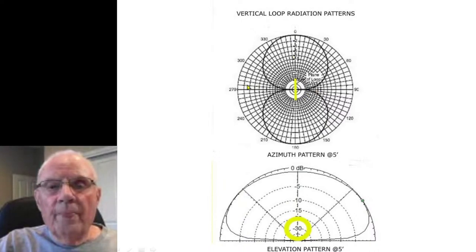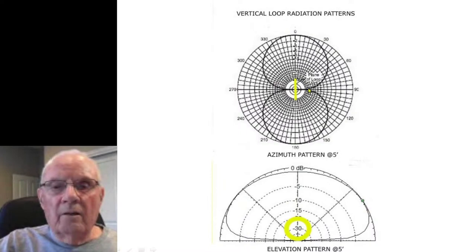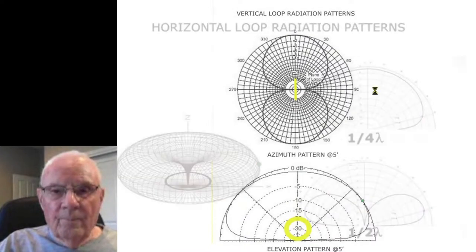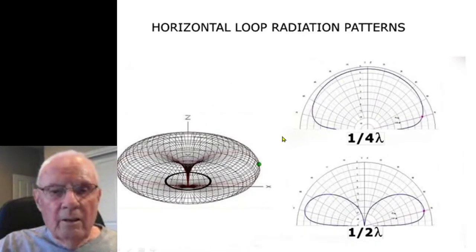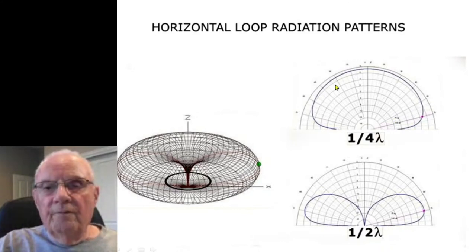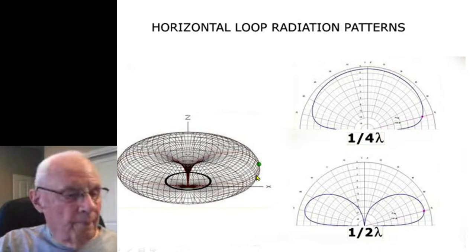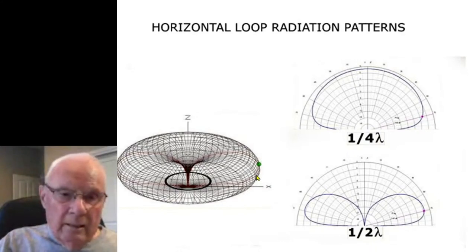You can see the front-to-side ratio of the loop — that's why I had my mag loop on a rotator. Basically I used it to null out a strong signal if it was interfering. If you make it horizontal you get omni radiation. It then takes on the characteristics of a dipole: if it's a quarter wave high it's good for NVIS, if you raise it a half wavelength high you start to get a similar pattern, except where a dipole would be directional off the ends, the loop is omni.